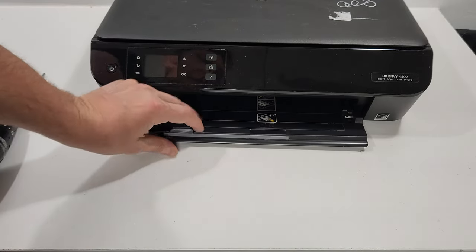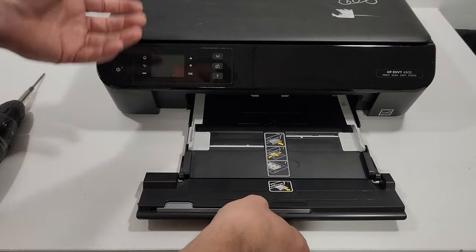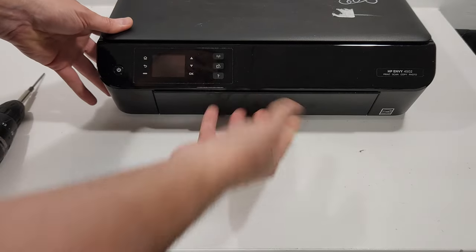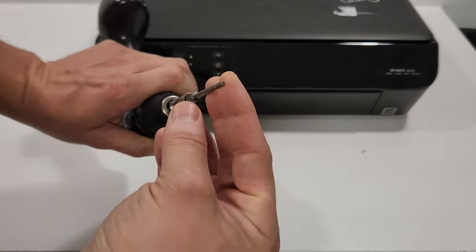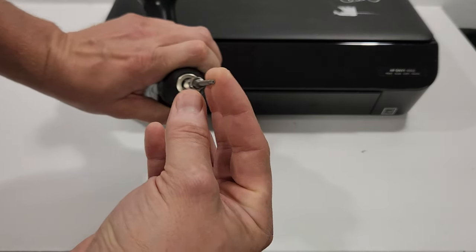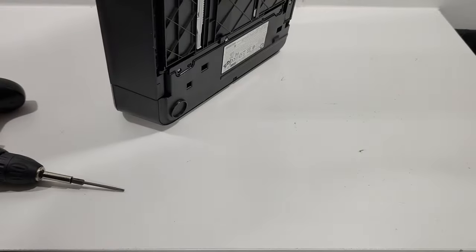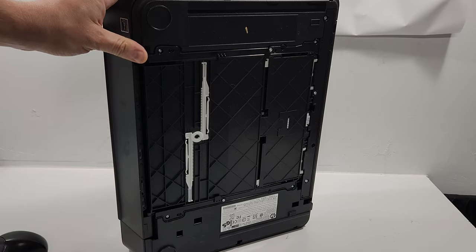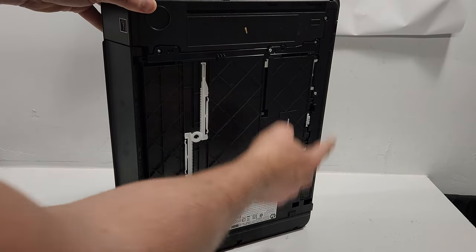To remove this tray, you can see that if you pull it, it doesn't come out — you do not want to force it out. What you'll need is a T10 screwdriver tip; it's a star-shaped size 10. You're going to flip the printer on its side — you can see there are three screws here that hold it.